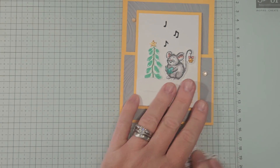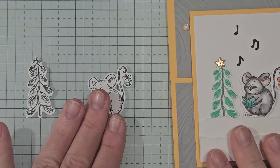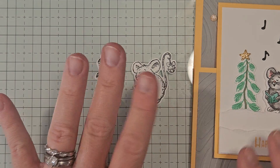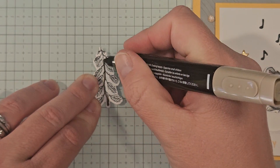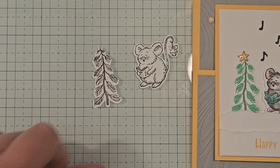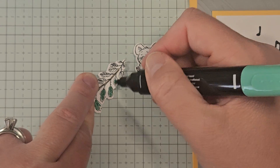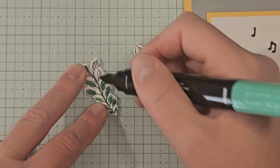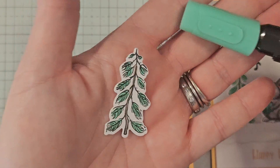Let's start with our coloring. I stamped one of the trees and the mouse in black Memento. For the tree, we'll color it exactly the same as in the polar bear card — the trunk with some dark Crumb Cake, and then I'll grab some dark Shy Shamrock and just color in the little branches. This is just a real quick coloring, a quick little wash. This little tree is small and messy and cute, so your coloring doesn't have to be exact and perfect.